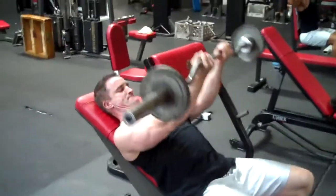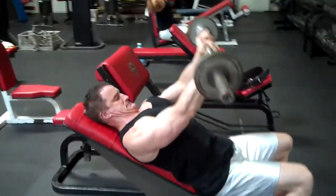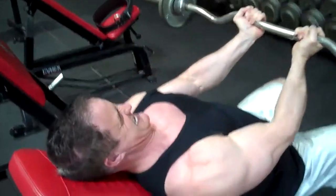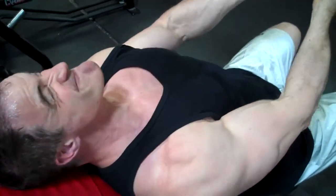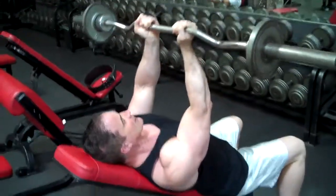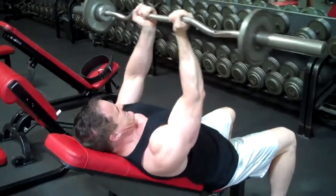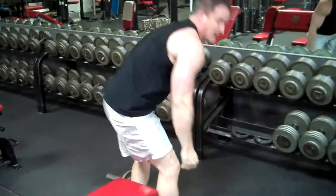I'm not going to touch the chest. I'm not going to make this a kill. Let's get that kill.